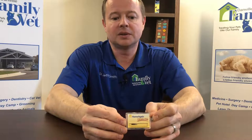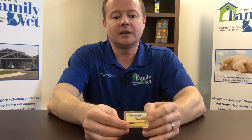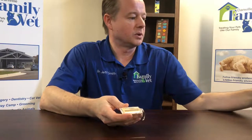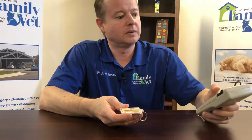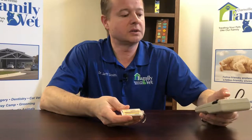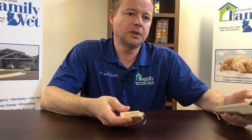This is a microchip, and if you see this little tiny thing — it's basically like a grain of rice — it's a microchip encapsulated here, and we will insert this under the skin. It's really no different than a rabies vaccination; there's a little needle that we inject this under the skin, and we always put it between the shoulder blades.